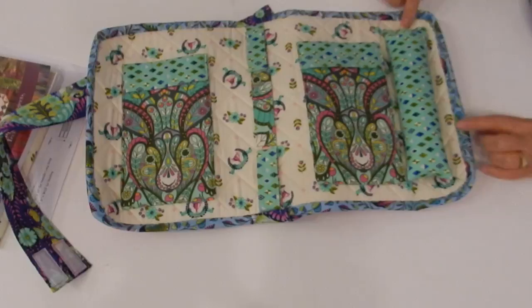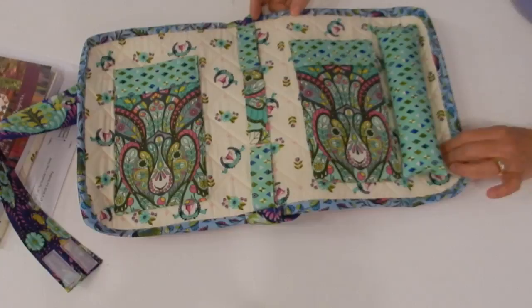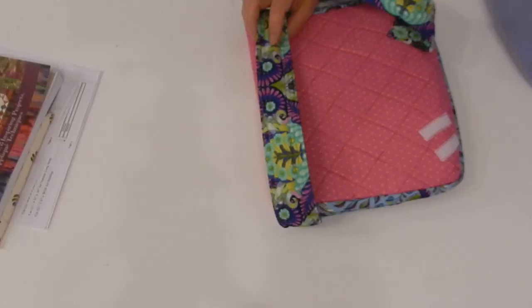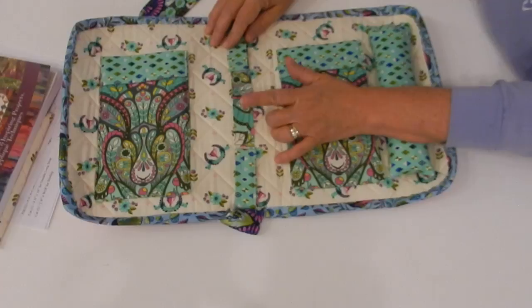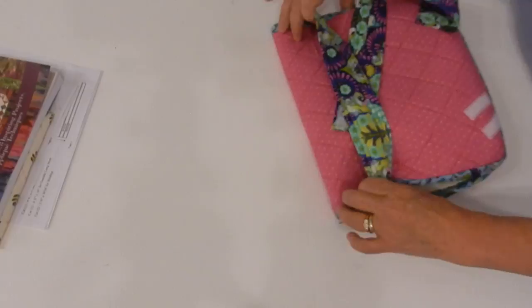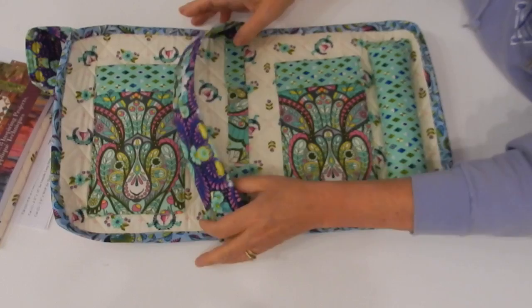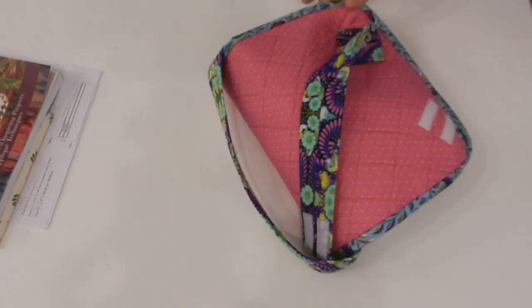My beetle bag is all done and I want to show you how I finished my binding. I did hand stitch it down — hand stitching through the soft and stable isn't the easiest thing, but it was worth it. When you go to put your handle on, put it with your seam face up in the center. That way when you turn it over and fold it back, you don't have your seam on the front of your handle, which to me was important.